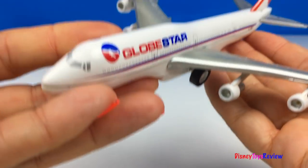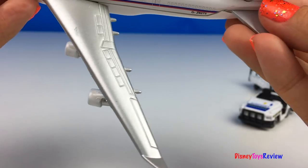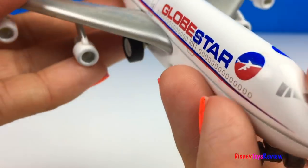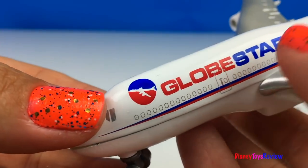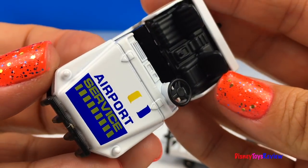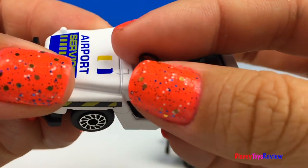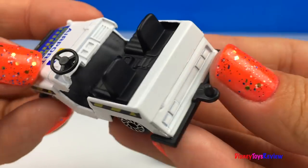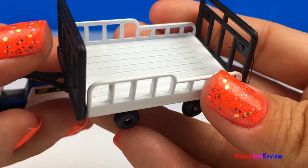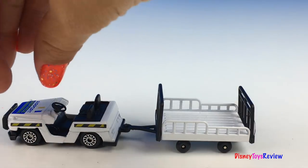We have this really heavy duty airplane. It's got lots of fun details. It's the Globestar line. We also have this airport service vehicle and this trailer. Just like that, he's ready to go.